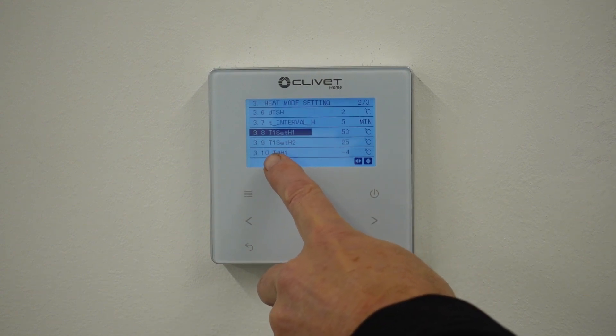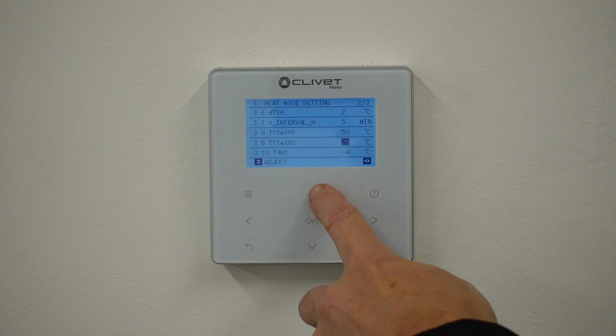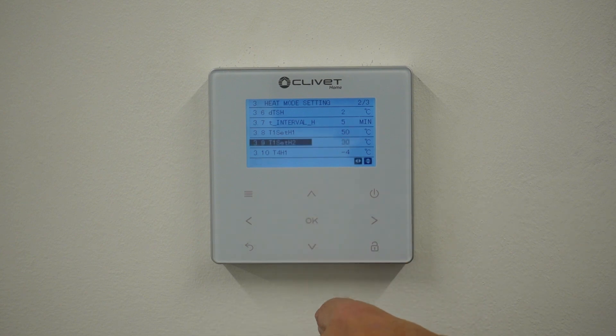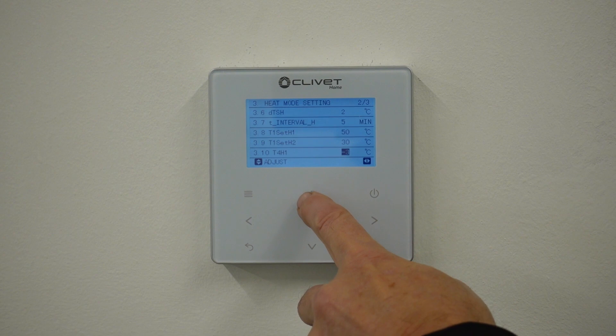The bottom end of your flow temperature is T1 Set H2 — that's currently 25, but I'm going to change it to 30. Then the outside temperature parameter is T4 H1, and I'm going to change that to minus two.